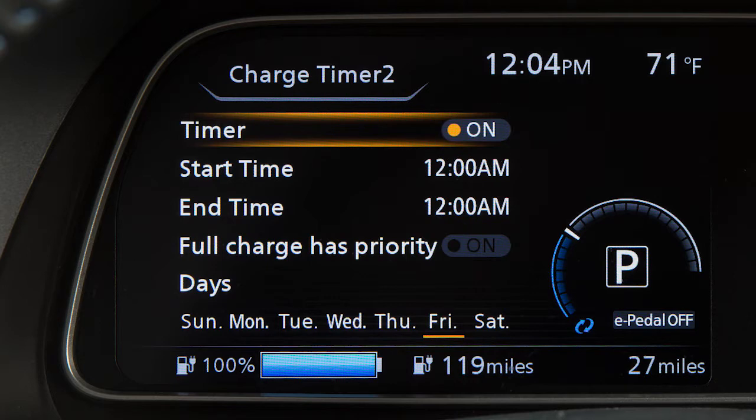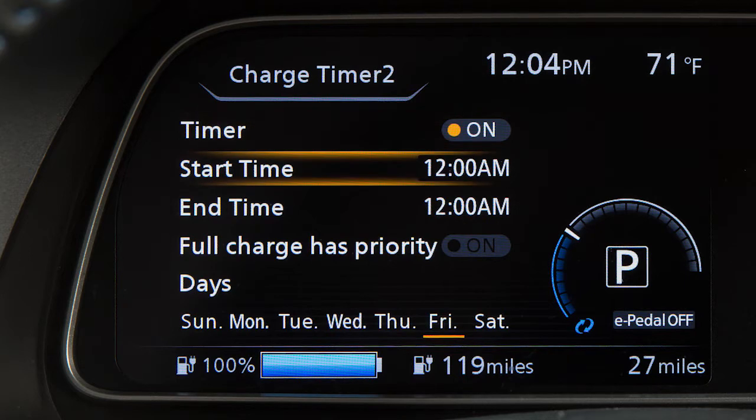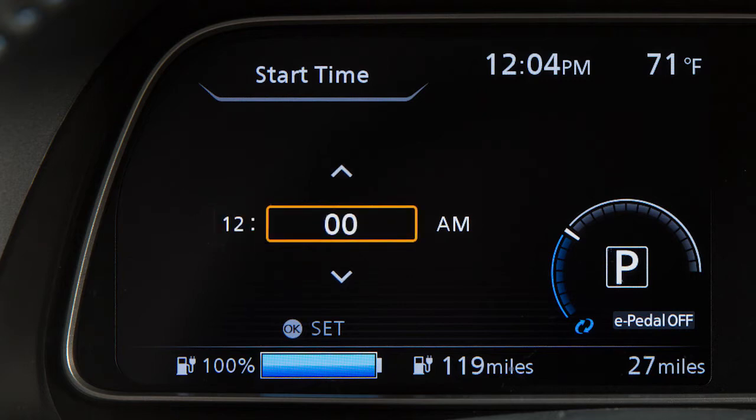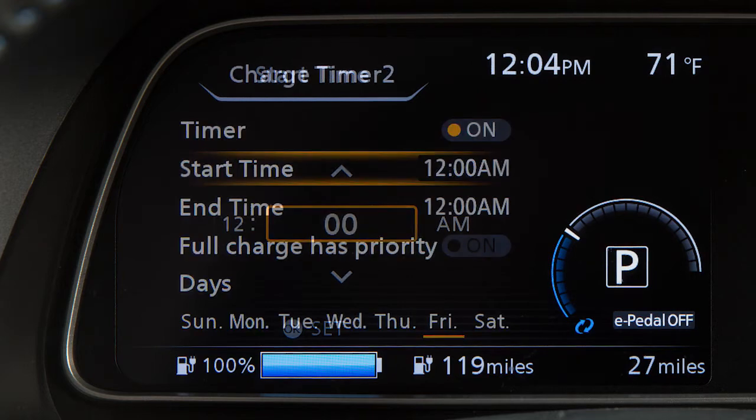Press the up or down arrow buttons and select start time, then press the OK button. Then use the up or down arrow buttons to select the hour or minute and then press the OK button.